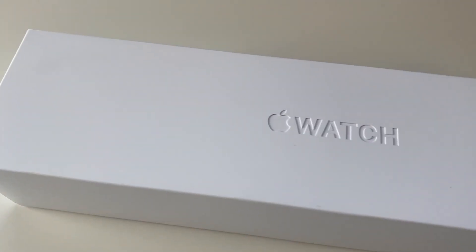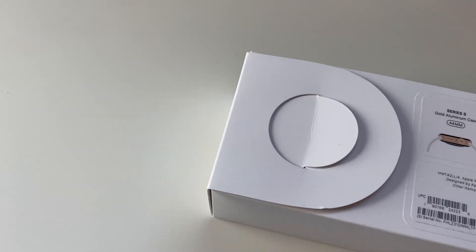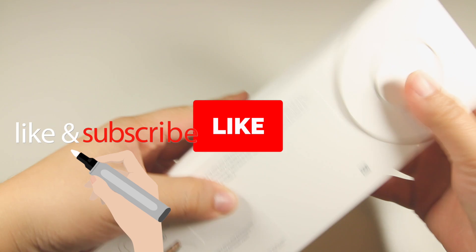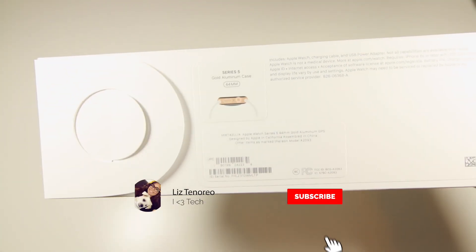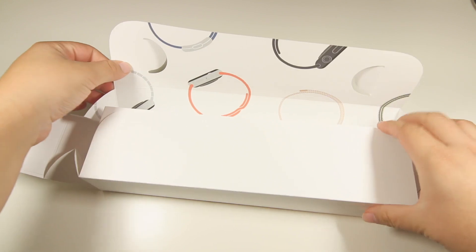Hey, what's up you guys, my name is Liz, welcome to my channel. Today we are going to be unboxing the brand new Apple Watch Series 5. Before we actually unbox this, make sure you hit that like button and subscribe to my channel so you will never miss any videos of mine or future giveaways. Make sure you hit that subscribe button and hit the notification bell.